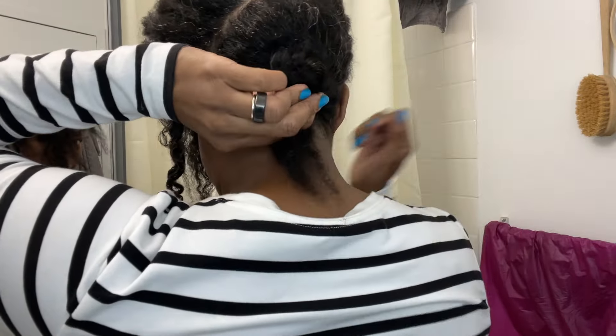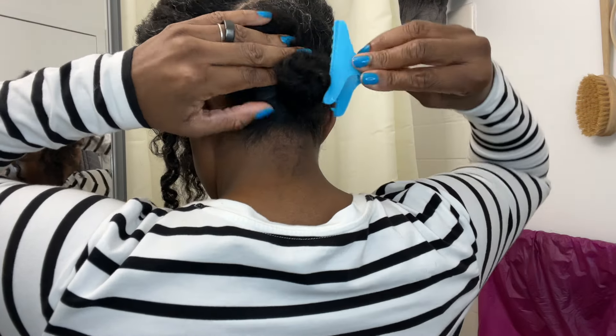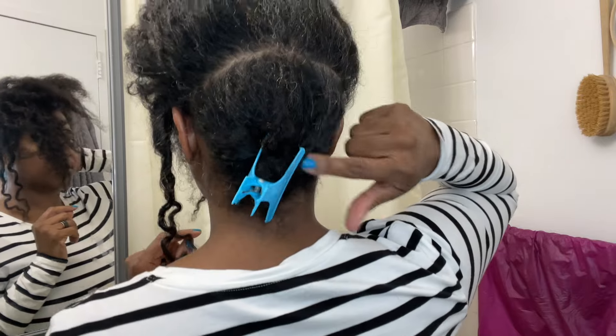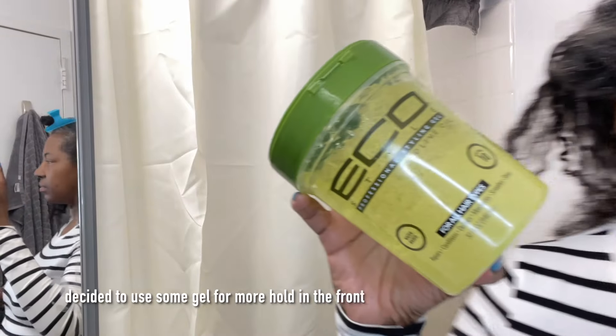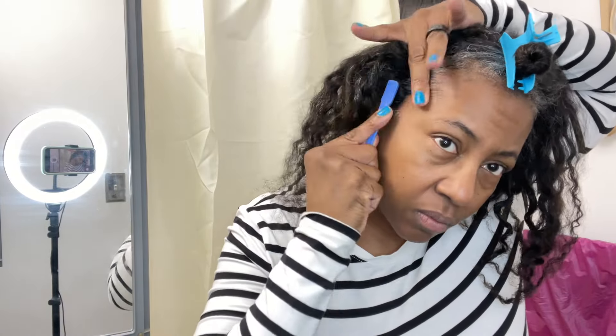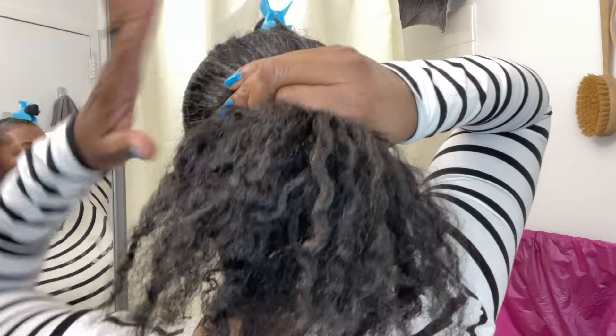I still will do my wash and goes from time to time, only in the summertime, but it's definitely not a staple hairstyle for me anymore. Here I'm just using the edge control brush to kind of neaten up the front a little bit. My gray hairs are on full effect on these edges and they just look a little bit nicer when I smooth them out. This is obviously an optional step.